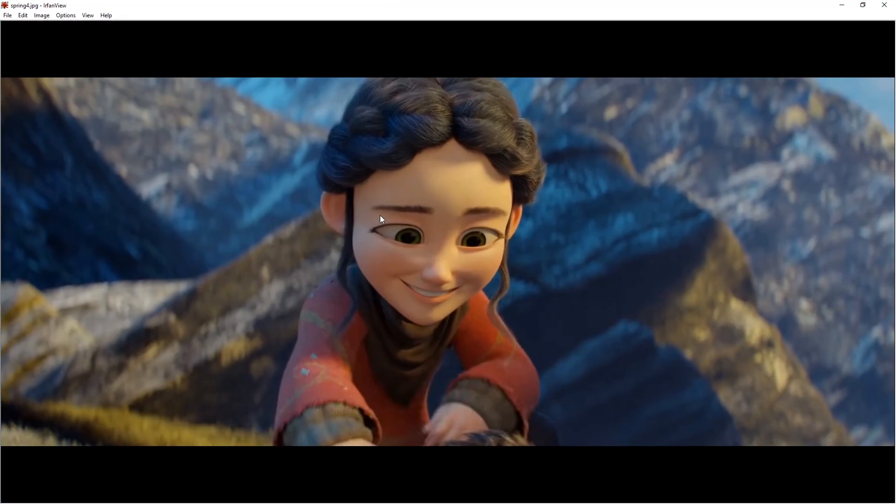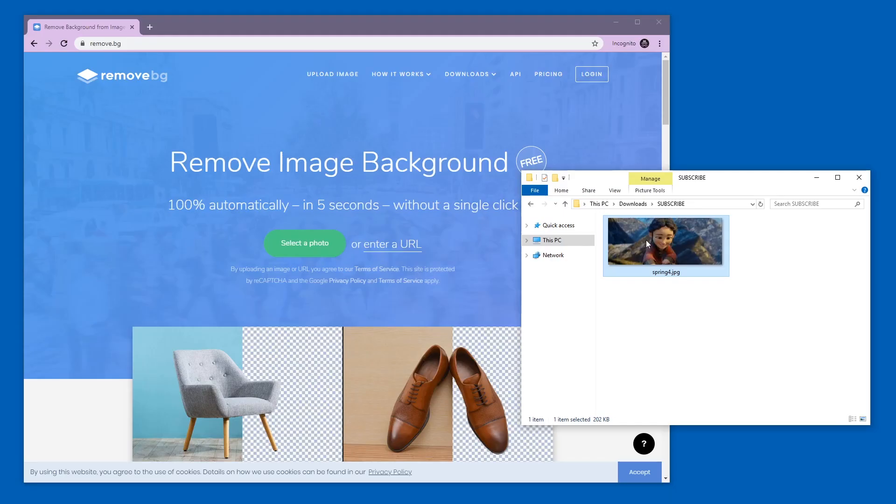I have a picture here — it's a screenshot from a movie and it's relatively complex. There are a lot of different colors in the background and in the foreground, not extreme, but working with magic wands would not be super easy. So I'm just going to drag it in.